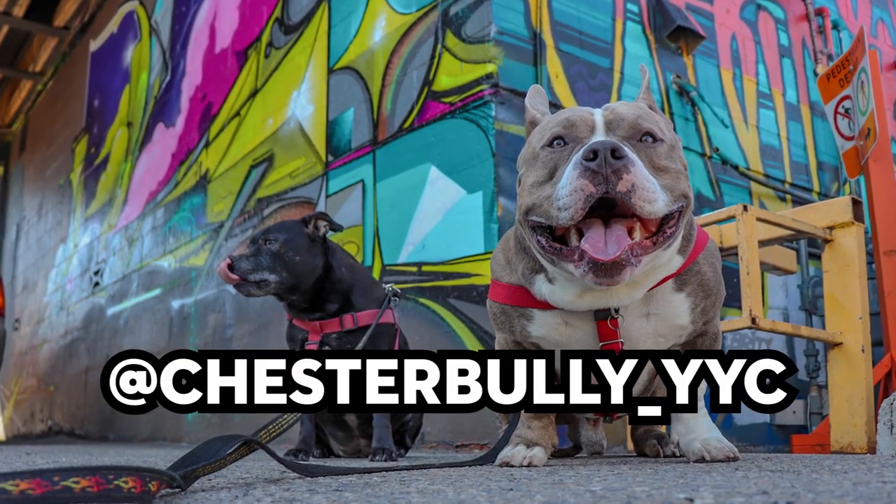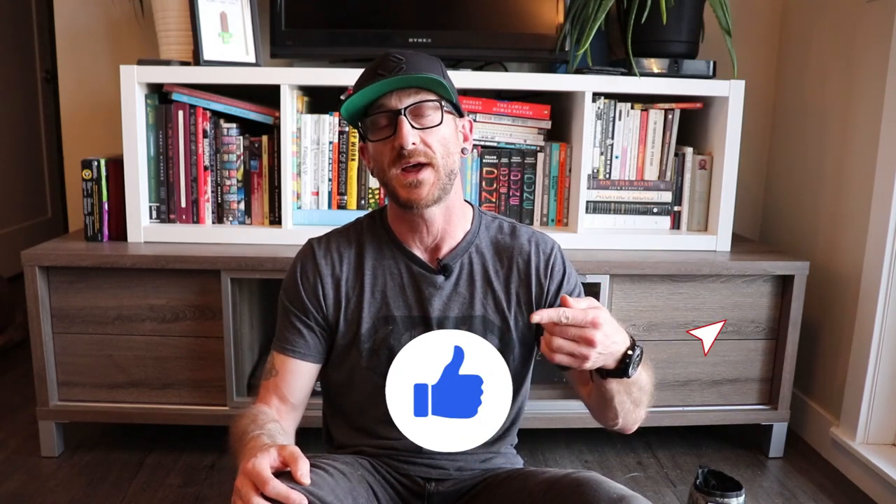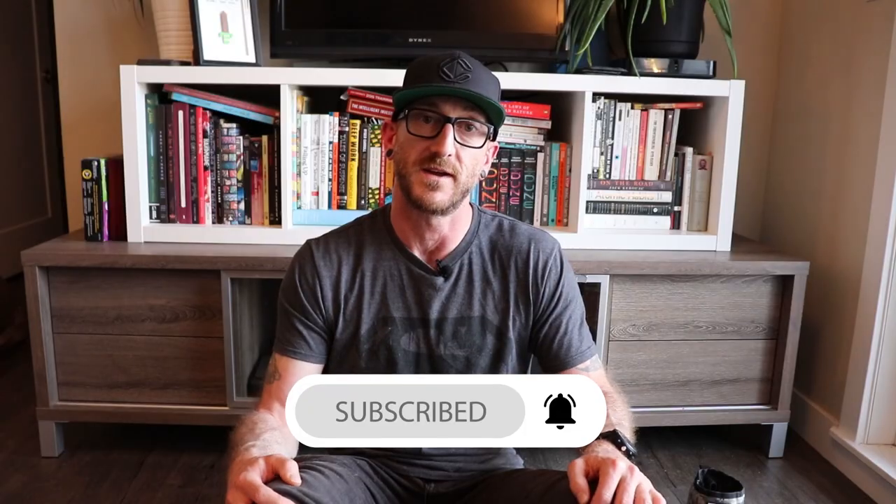All right, so that's gonna wrap it up — nine tips on how to take awesome dog photos. If you want to follow us on Instagram, check out Chester's Instagram at chesterbully underscore yyc. If you guys have an Instagram account, leave a comment down below and we'll come check you out. If you found value in this video, make sure you boop that like button, don't forget to subscribe, and we'll see you guys next time.